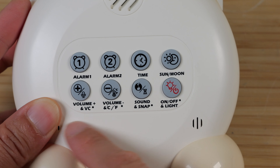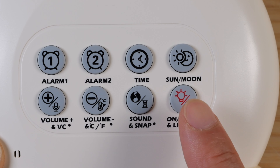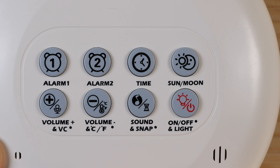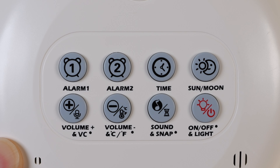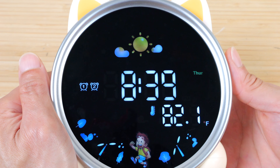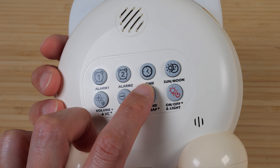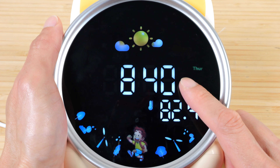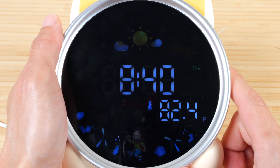You can change the intensity of the light on top by pressing the snooze button — this is the lowest, second, third, and then off. The temperature sensor is here, and there's also a mic input here. There are eight buttons in the back. Each button can do two different things depending on if you click it once or click and hold it. The buttons are: Alarm 1, Alarm 2, Time, Sun or Moon mode, Volume plus/minus, Sound, Snap on/off, and Light.